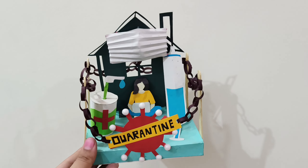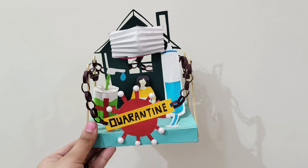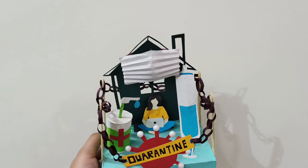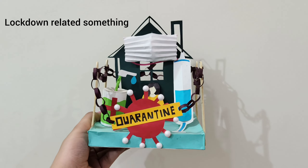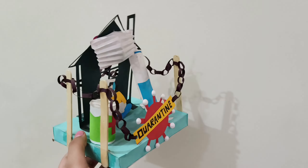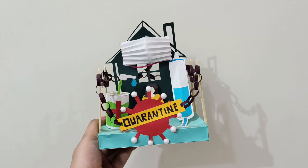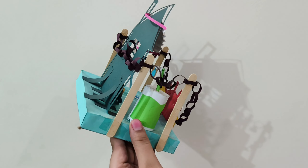This one is my personal favourite — it's my first good model. The topic was COVID-19, so I made this. The question didn't specify exactly what to make, just that it had to be a model on COVID-19. This could be used as a decoration piece or a display unit for awareness.